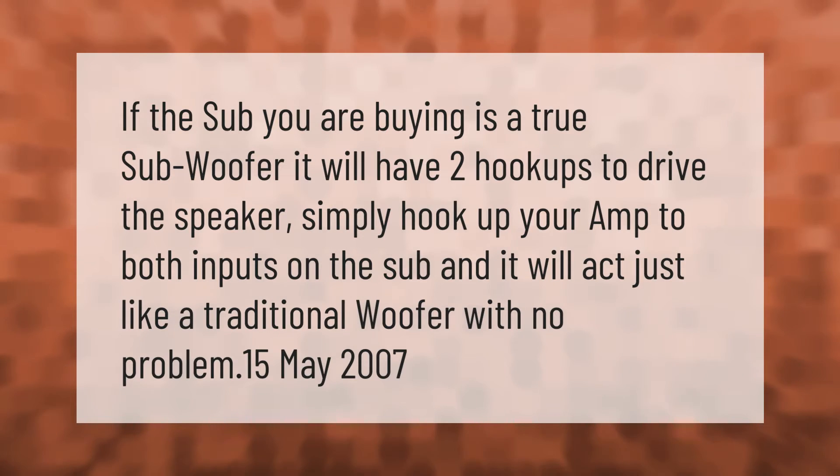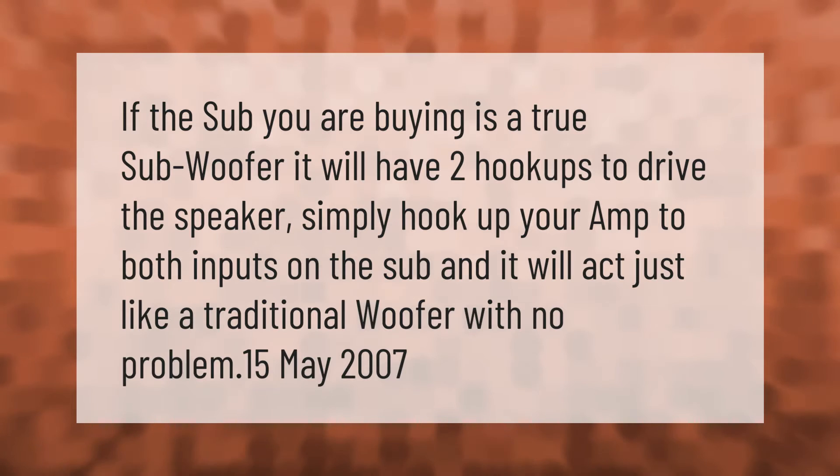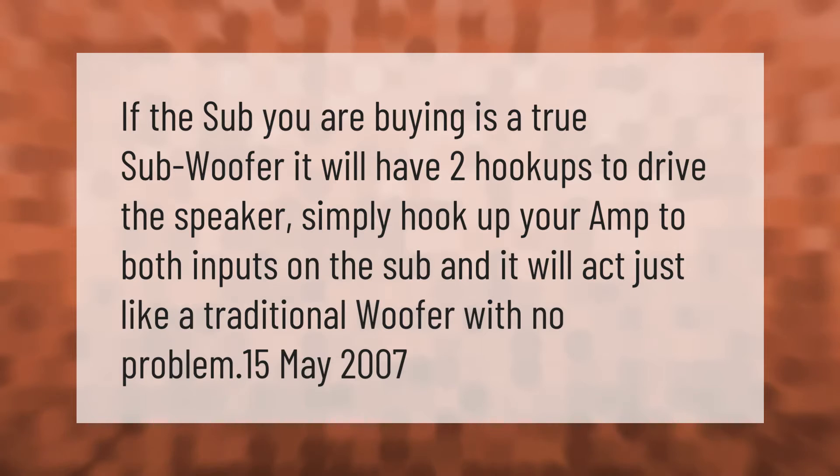If the sub you are buying is a true subwoofer, it will have two hookups to drive the speaker. Simply hook up your amp to both inputs on the sub and it will act just like a traditional woofer with no problem.